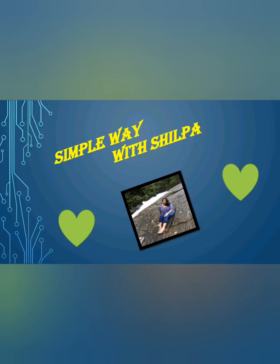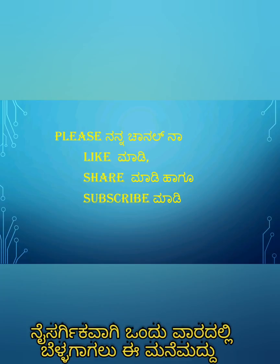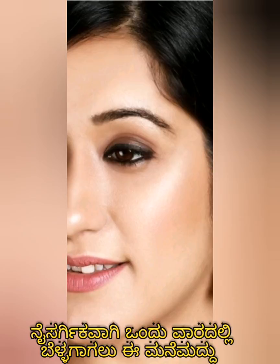Simple Waves Shilpa. Please like and share and subscribe. Now I am going to make a crystal clear glowing skin — I am going to make a face pack.